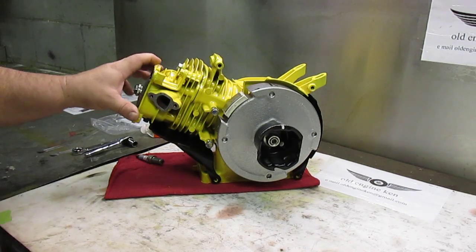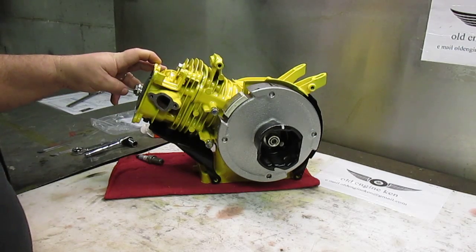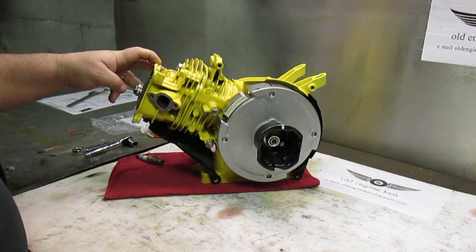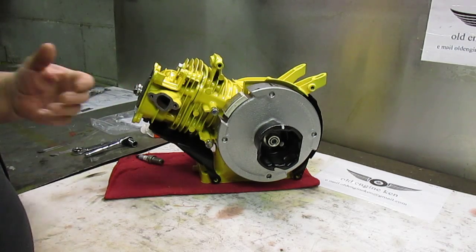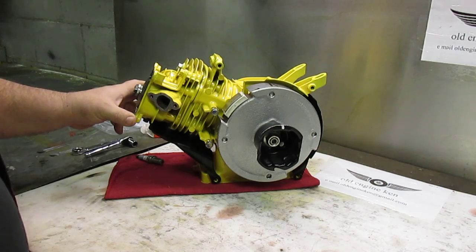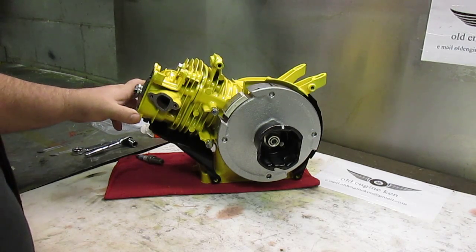Hi folks, here's the little GX 160 that we've been working on for our mini bike project. In the last video I said we were going to go ahead and get our summer head and rocker arm assembly on — I have gone ahead and done that.